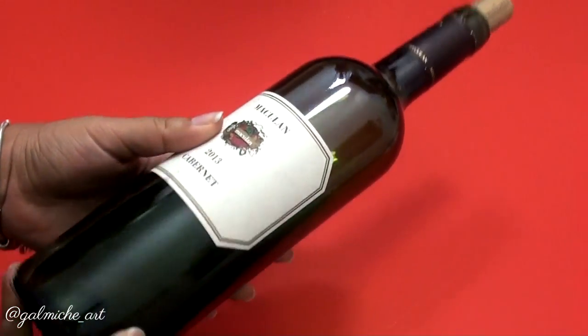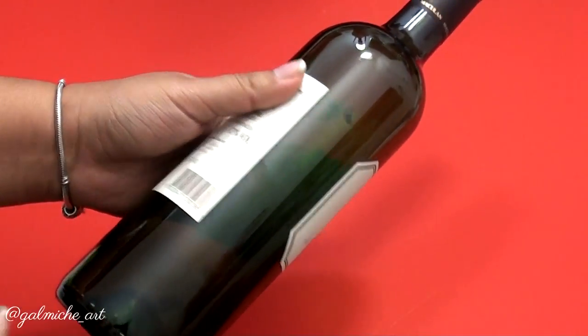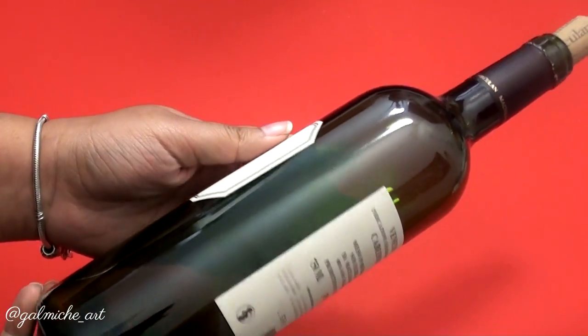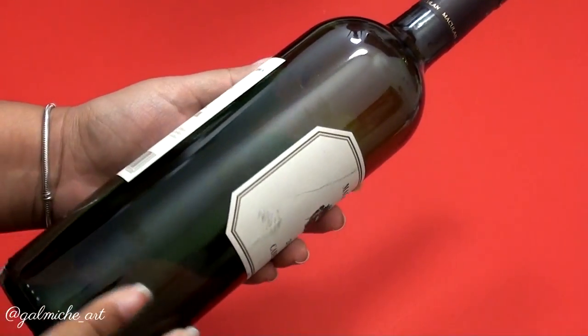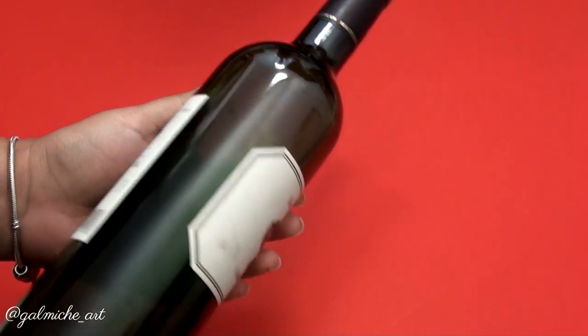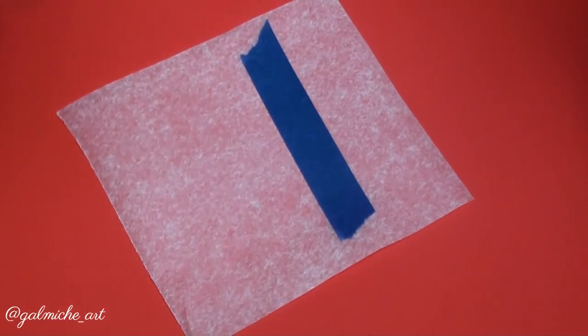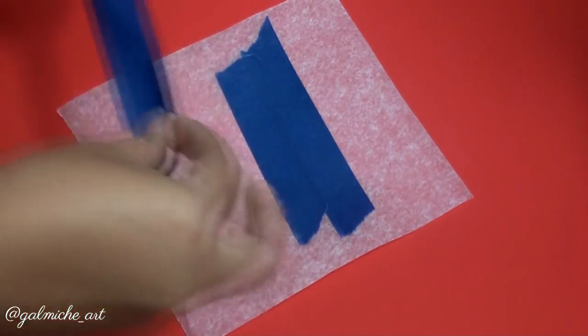I know what you're thinking — oh my god, this girl has a problem — no, these are for my sisters. I'm a coffee person and I don't drink wine, but my sister does, so this came convenient for me. Anyways, I'm not going to judge her or anyone — you do you boo.